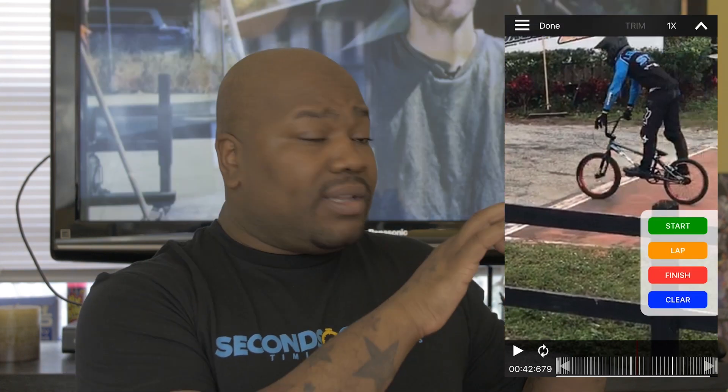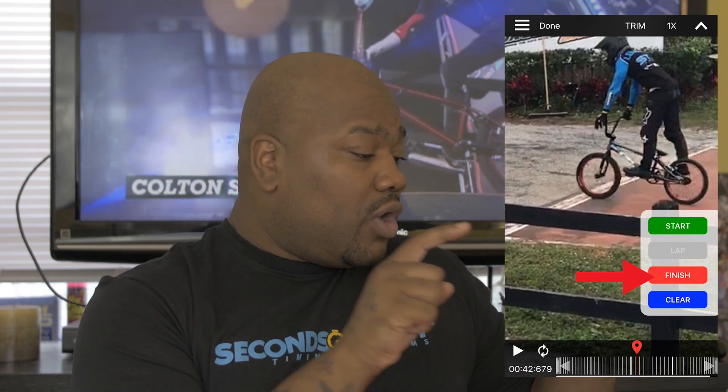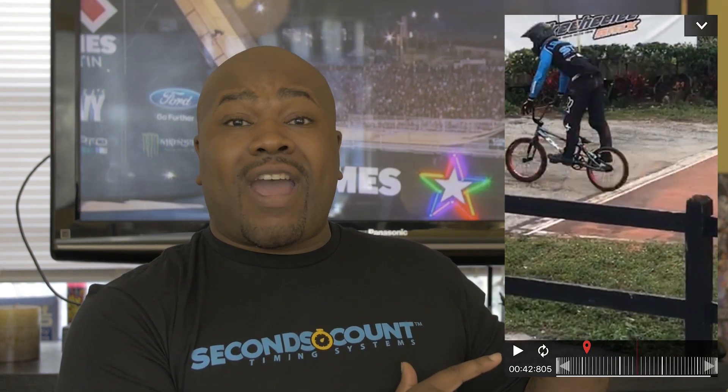Now let's get the finishing point. Let's zoom in. Once we zoom in, we want to make sure we get the exact time the tire hits that finishing line. Let's drag it slowly — there we go, right there. We found our finishing point. Let's drop this menu down and click finish, which will set the timer for the first rider's finishing mark.